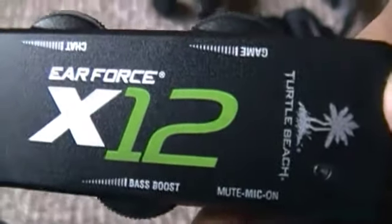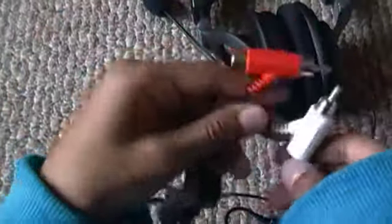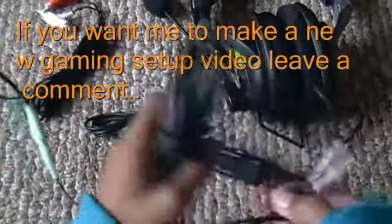It's soft and it's black and green. It has a logo on the inside. Here, they have a control pad — Air Force X-12. They have a base boost, a mic mute on and off, and the game and chat volume. That's the mute button. And here are all the cables. You plug this into this, and then you plug in your Xbox cables to the back of these, and then you're fine. Here is the talk cable for the Xbox — put it in the controller.